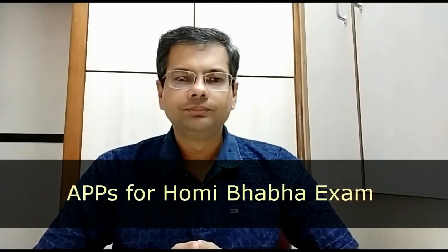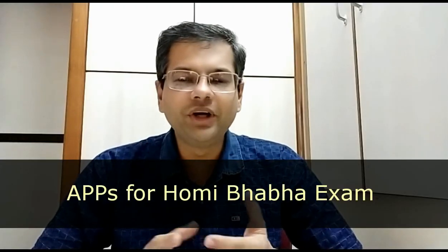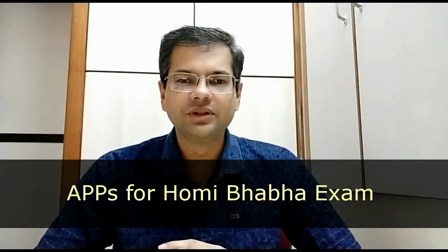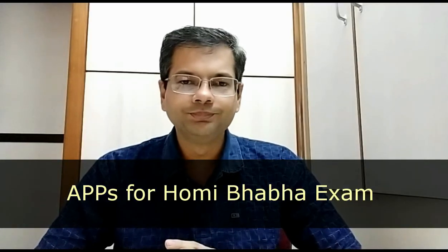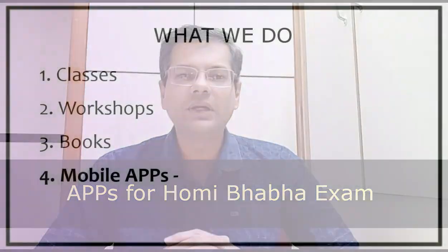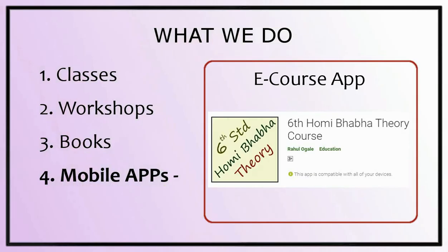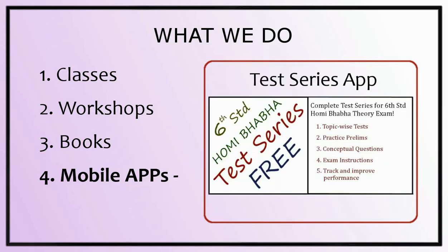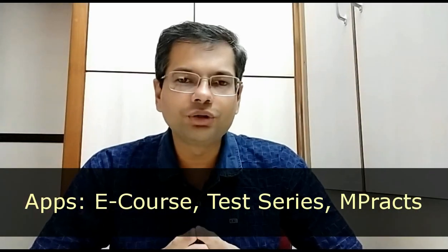Apps: the book has its own limitations — it is not possible to put a video in a book. In class, we show various videos and objects which cannot go into a book, but there is no such limitation for the app. The app is also interactive — it will ask you questions and check your answers, apart from showing various videos and photos. To get our apps, search for 'Homi Bhabha exam app' on Google, and you can download the apps from Google Play on any Android device.